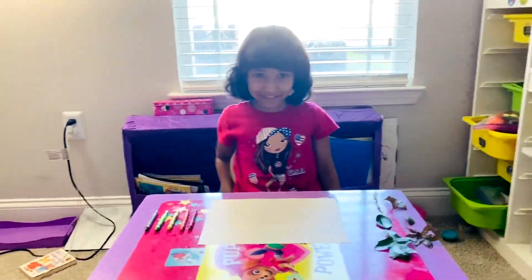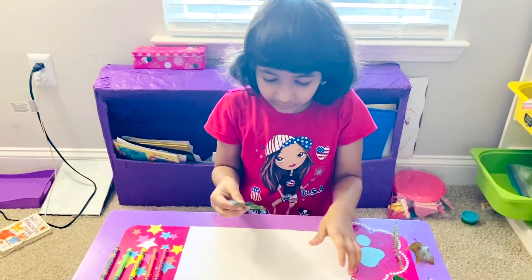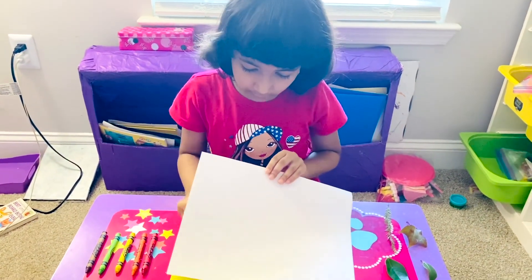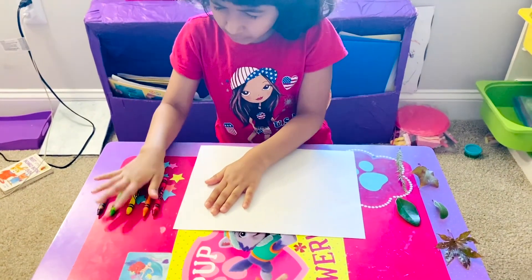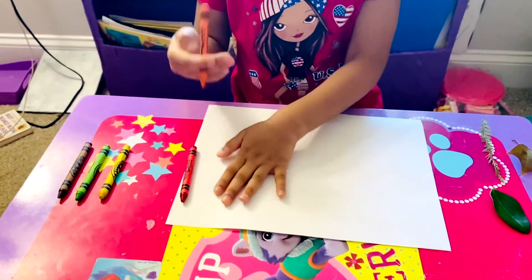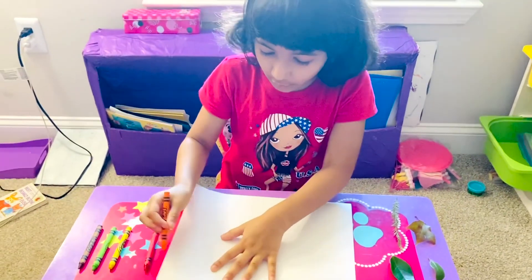Now we're at home. Now we can start with the project. So let me show you — you put a leaf under. Now I'm going to pick a color, blue or orange. Now I'm going to color over it.